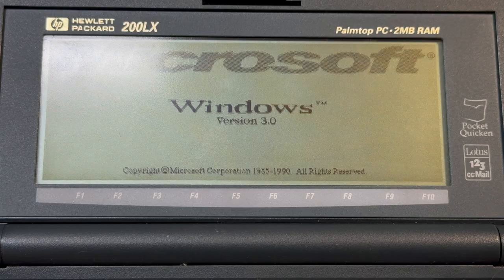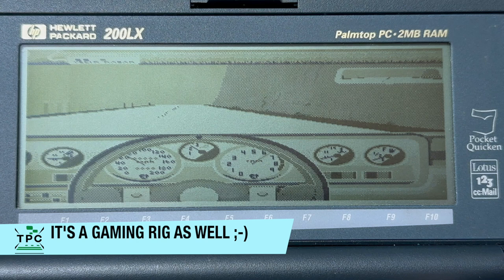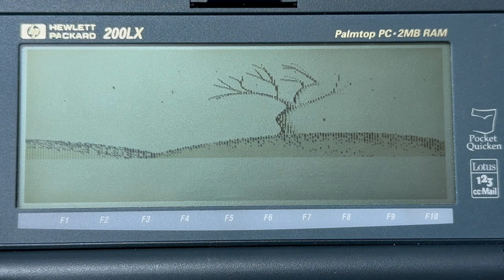So, you've shoehorned Windows onto this device — now don't tell me you can run games on it as well, or can you? In fact, it can run games. There's a wide range of games that actually work, even some more demanding ones like Test Drive or Lemmings. Also, Prince of Persia works, and one of my favorite classics, Maniac Mansion, goes as well.